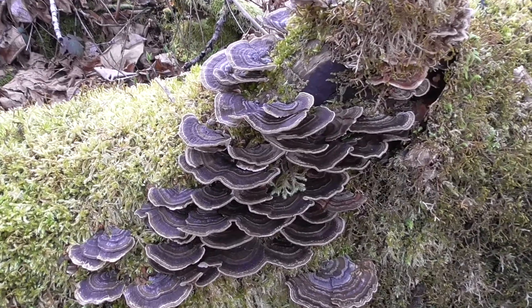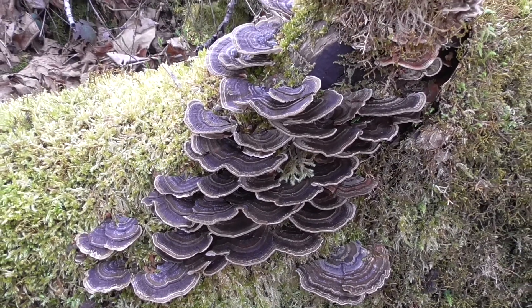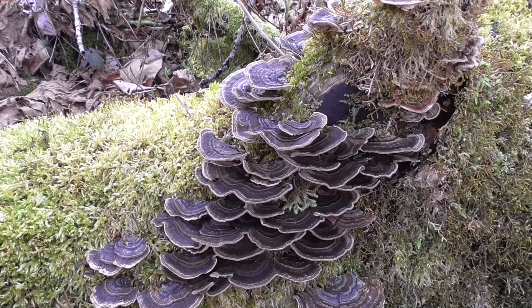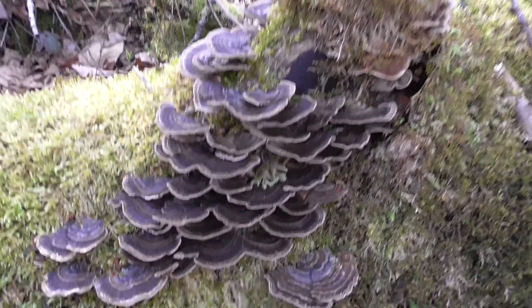Pretty sure this is turkey tail, so I'm going to pick some of this and identify it. If it is, then I'll add it to the tea that I was going to make with the artist's conk — another medicinal mushroom.